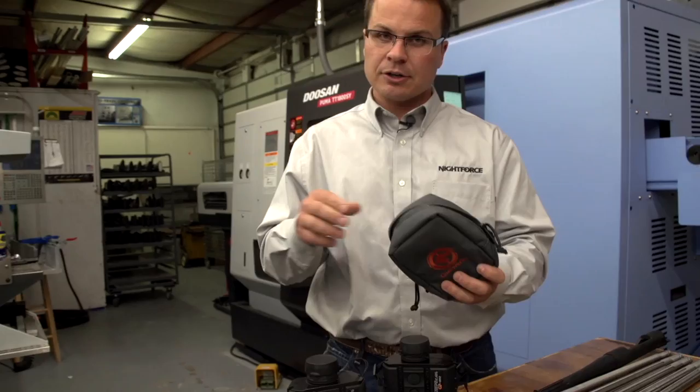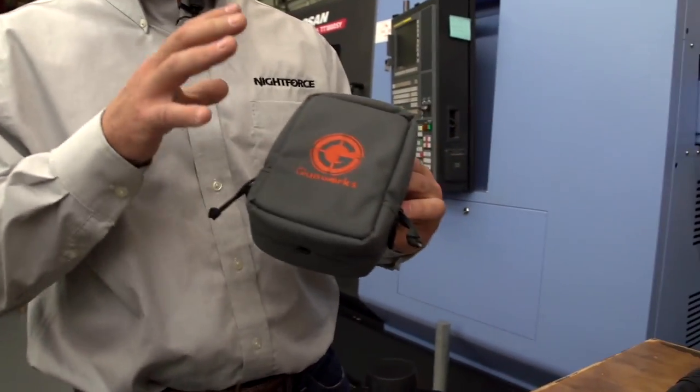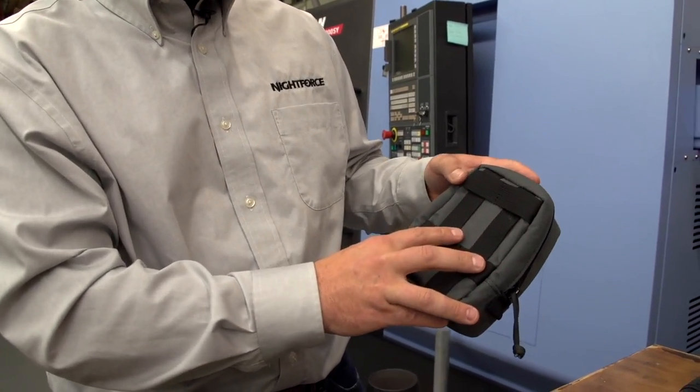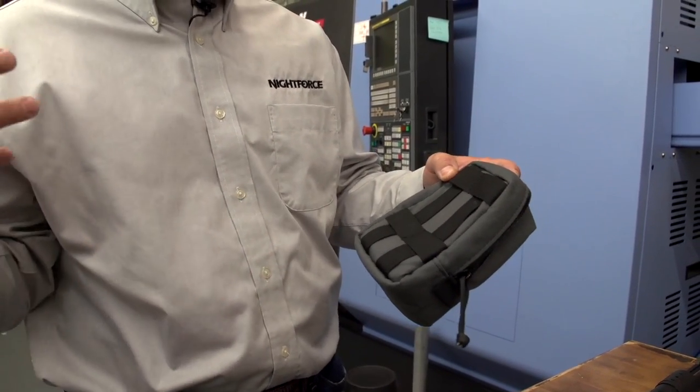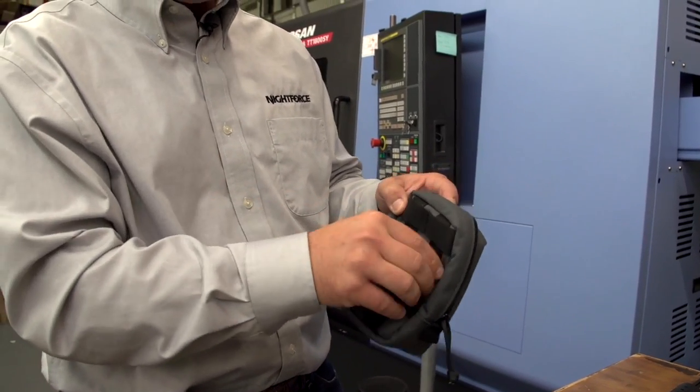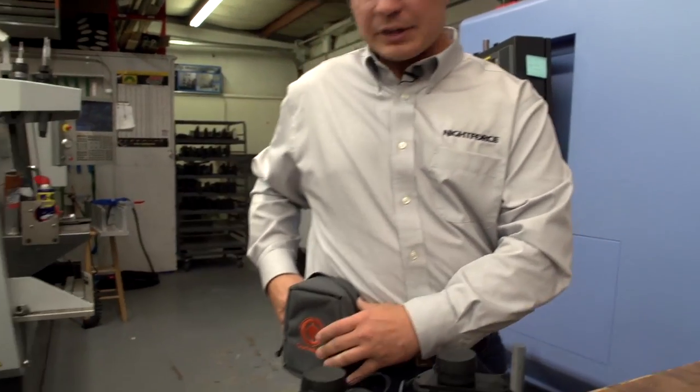This case is a little different than the one we've used in the past — it's really geared for field use. We've got a MOLLE web on the back, a modified MOLLE web that allows you to use MOLLE straps on your pack, or you can attach a belt through it.